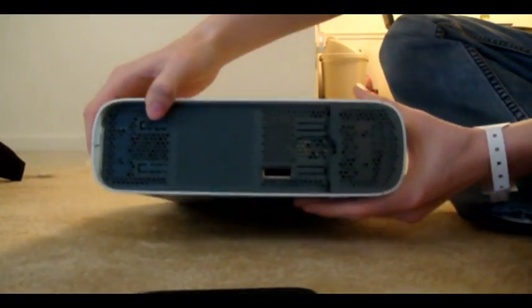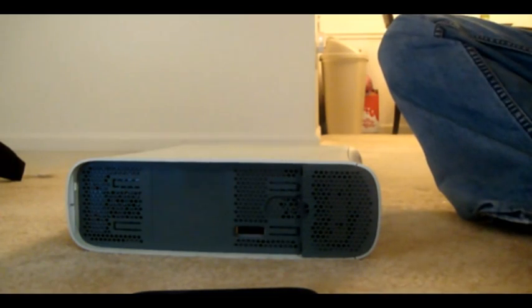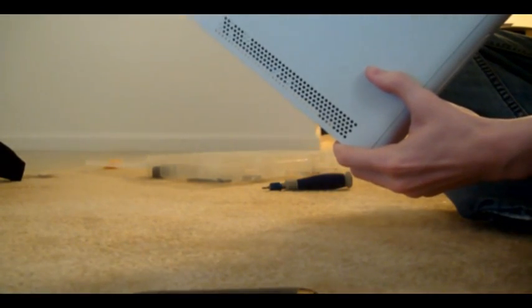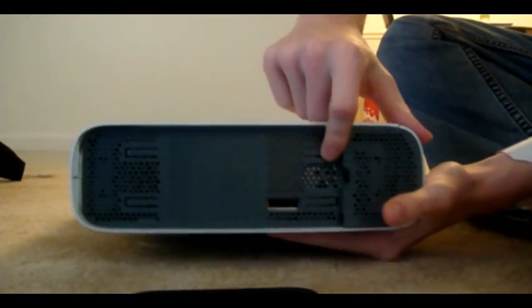All right, let's get started. The first thing that you want to do is take off the hard drive. This one doesn't have it — it's my friend's. It's already broken and can't be fixed because it came out of the box red ringing and I still have not been able to fix it. So it's just my tutorial piece. But the first thing you want to do is take off that hard drive.